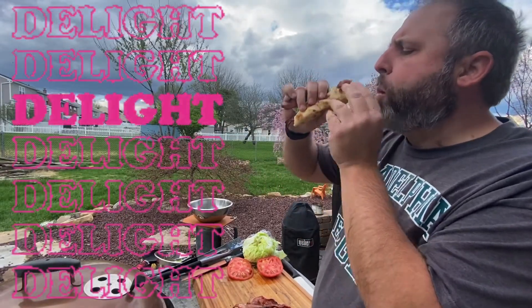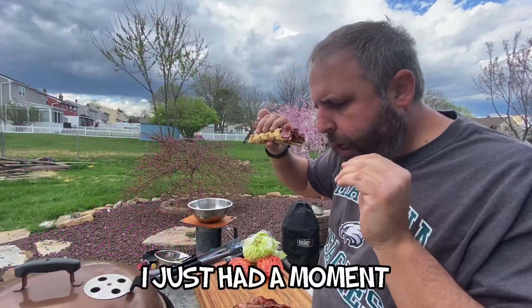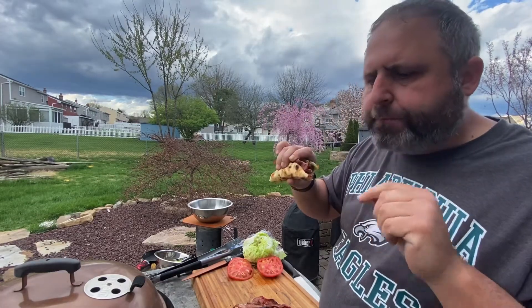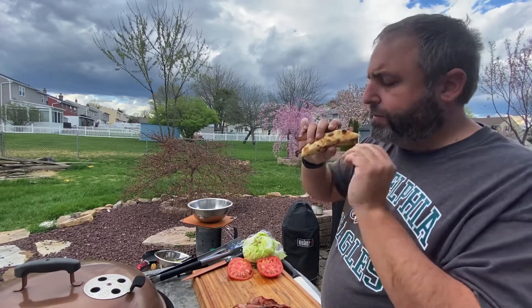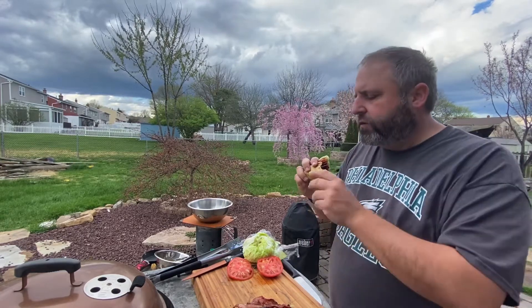Mmm. Mmm. Wow. Bacon on the grill — phenomenal. I say phenomenal a lot, but I really mean it this time. Not that I don't mean it other times. This is phenomenal. But bacon over charcoal — phenomenal. Way to go. You get a lot of flavor that you don't actually get from cooking it on the stovetop.